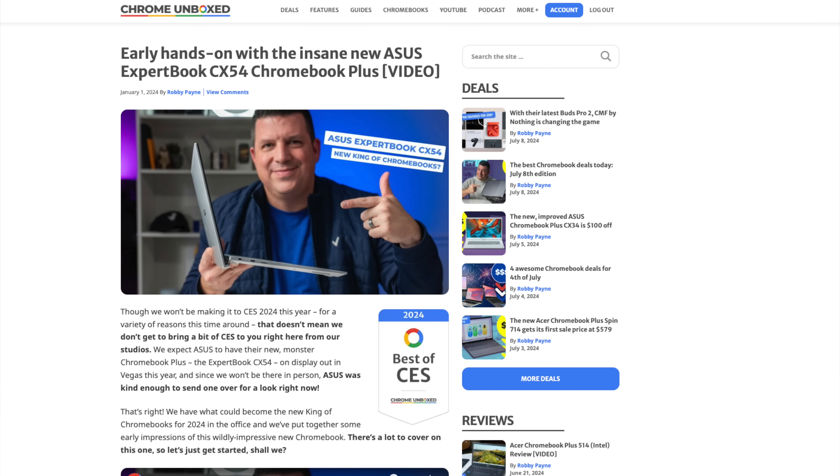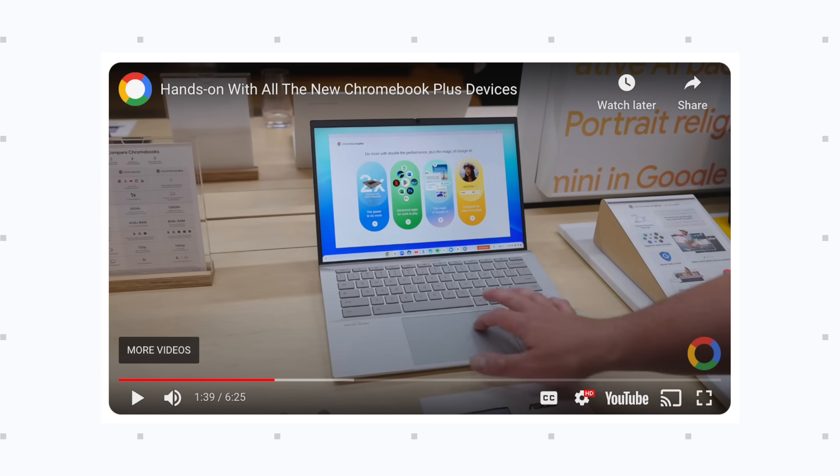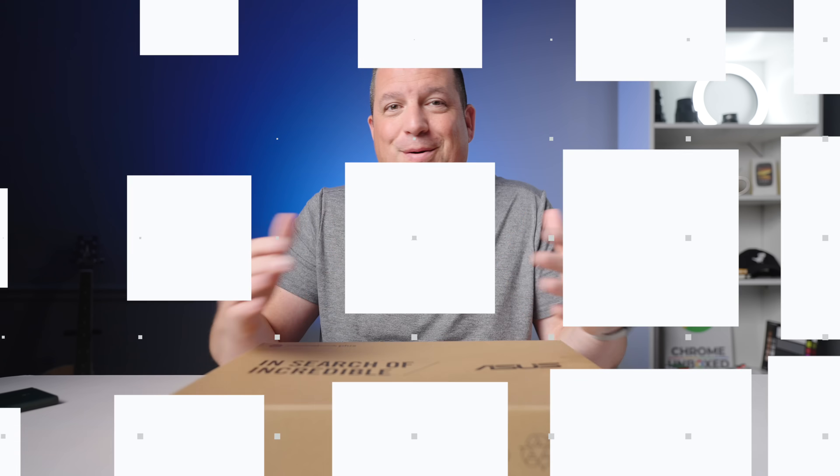If you remember back in January when Asus first announced the Expert Book CX54, the timing was interesting — we thought it would show up at CES and it didn't. Then we thought it would show up maybe early spring, and it didn't. We had a pre-production device we had hands-on with in January or maybe even December. It was a very pre-production unit — buggy and all that. We didn't realize it would be six months before we'd actually see the finished thing. It finally showed up at Google's Chromebook Plus event in May.